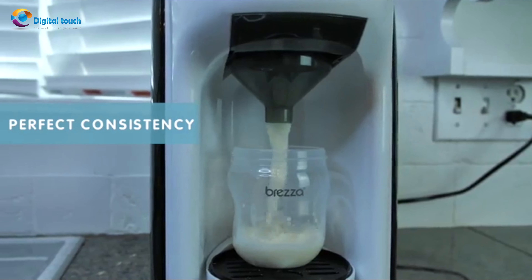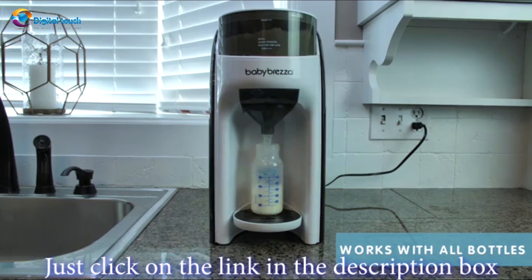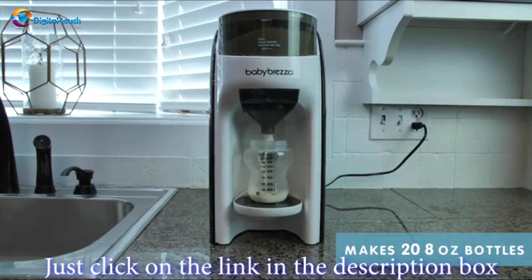Customize your bottle with 9 different ounce and 3 different temperature settings. Set up and use is a breeze with its LED control panel. Formula Pro Advanced works with virtually all formula brands and all bottle types and holds enough to prepare 20 8-ounce bottles.